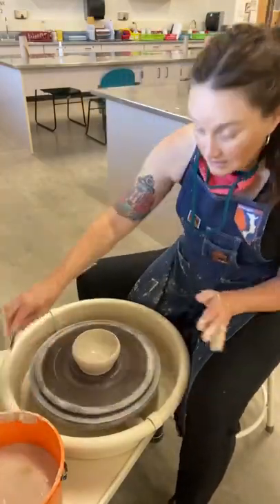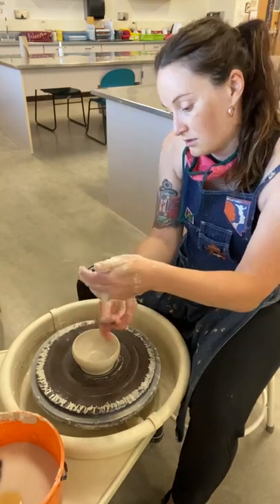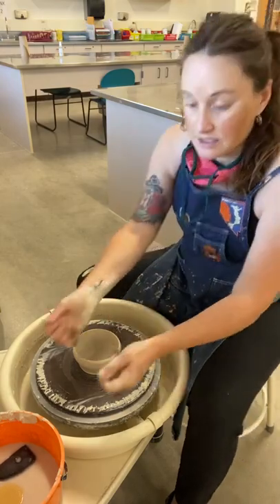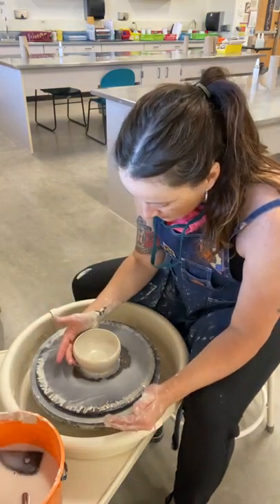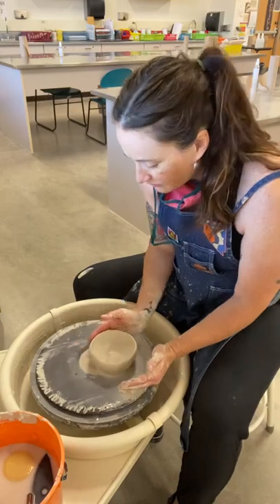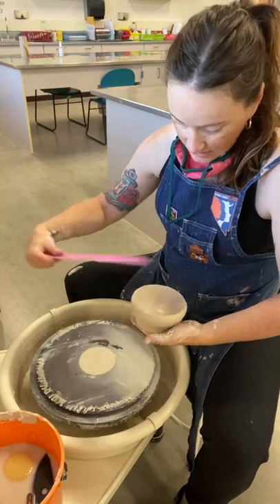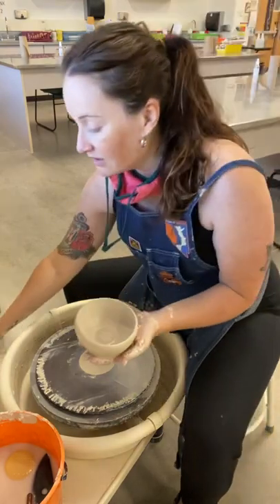I feel like I'm pretty good. I'm going to carve my little edge just to make it easier to cut it off. Detangle my wire — which is always tangled. Choke up on the wire right behind your pot and drag it straight towards yourself so that you don't cut into your precious bowl that you just made. Then tons of water on here to be able to gently nudge it over. I did cut into it a little bit, but that is your bowl.